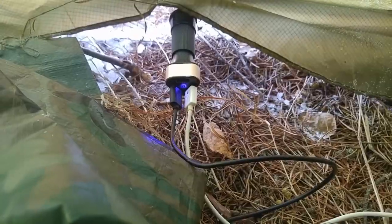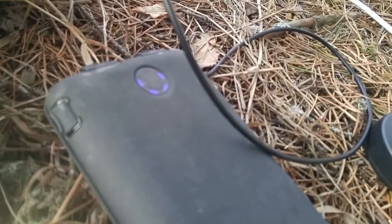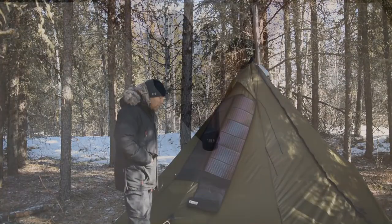This is how it looks inside the tent. I have a three-outlet 3.1 amp adapter, so it converts that into USB usable power. You can see we're charging a couple of things simultaneously — I could easily get away with three in full sunlight, but at this low light it's just going to trickle charge.